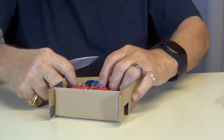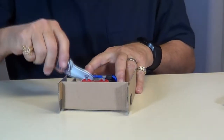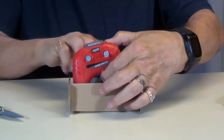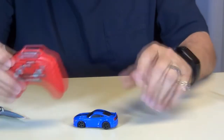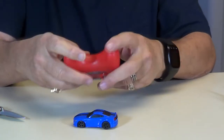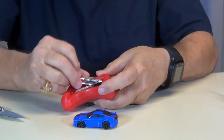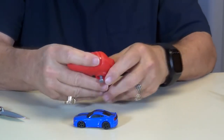Let's open this up and see what we've got. There's your controller and there's your car. I think we've got to put some batteries in it — it takes double A's. Put your double A in right here, then put the back back on.